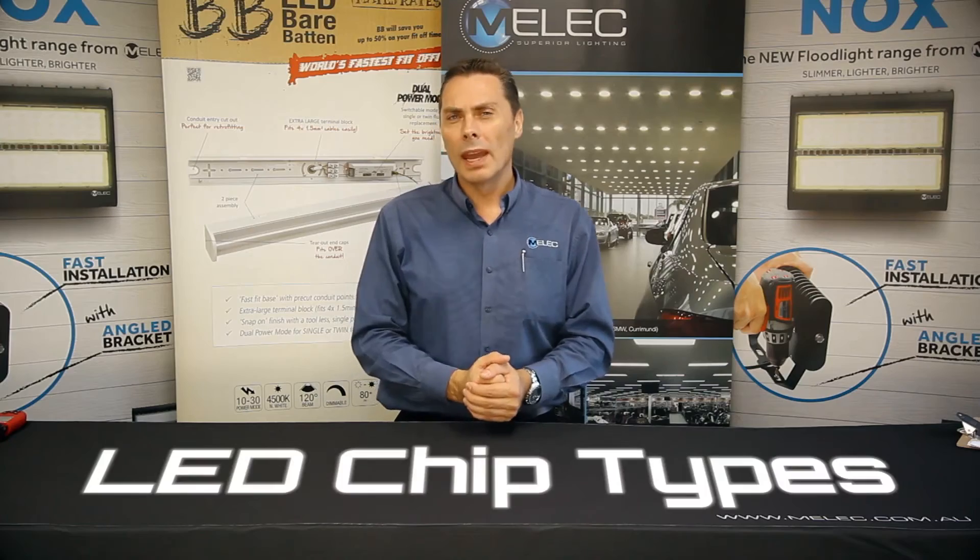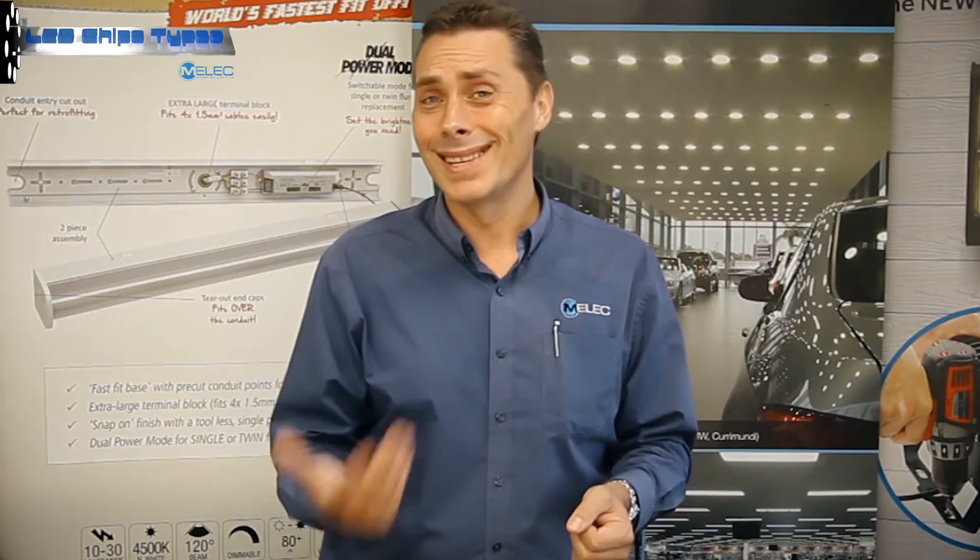Welcome back. Let's talk about LED chip types now. As with all technology developments, we've seen some simple LED products being designed from the earlier years to where we are today.